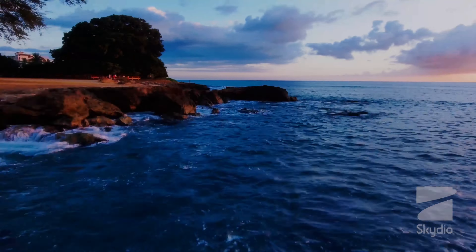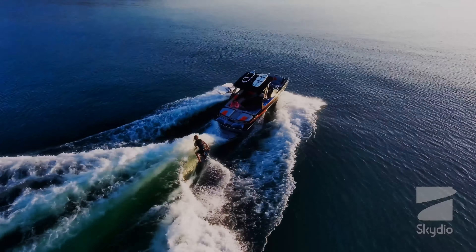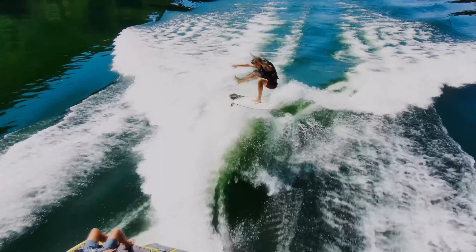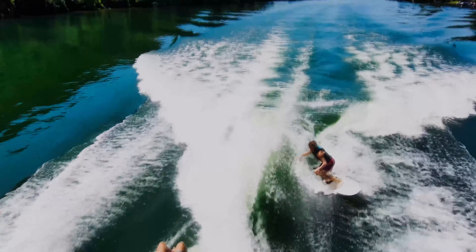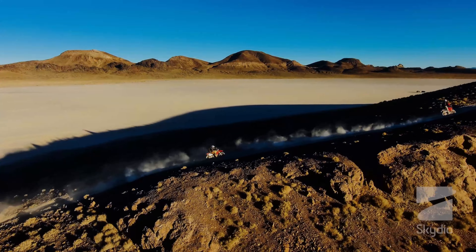In addition to its obstacle detection and avoidance capabilities, the Skydio 2 is also able to navigate using its high-precision GPS system. This allows the drone to fly accurately and precisely, even in areas where GPS signals may be weak or non-existent. This is particularly useful for flying in urban environments where buildings can interfere with GPS signals.